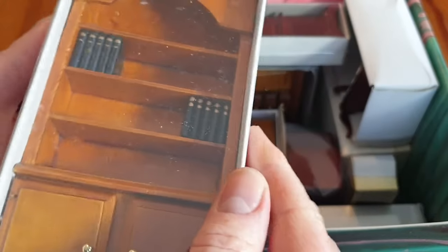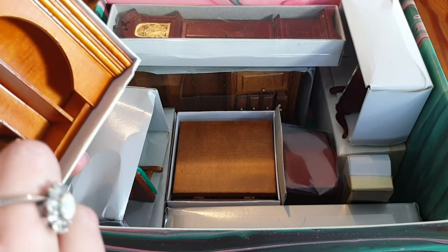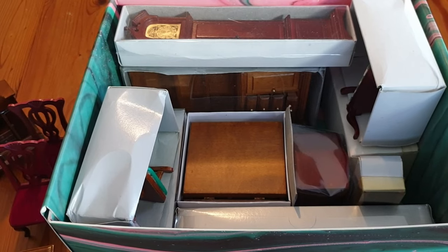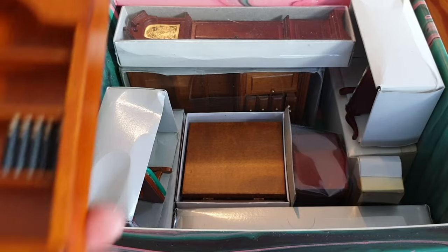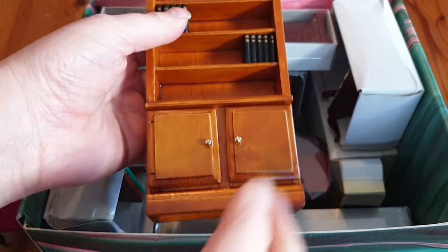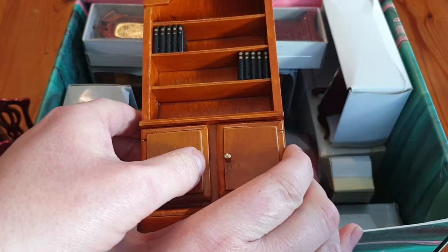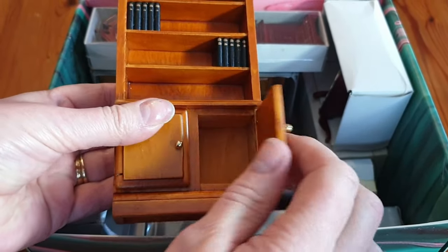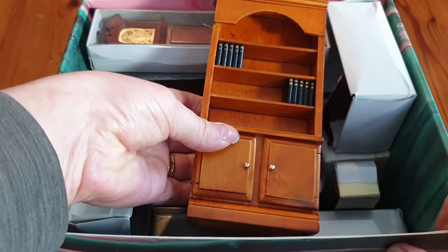What have we got here? A bookcase - it's rather nice. Some of these look like they're new with the fact they're in their boxes. Let's get them out. And yes, lovely bookcase there with books on the shelves already. I'll probably make some more books and ornaments to go along there. It's quite big - difficult to get in the shot.